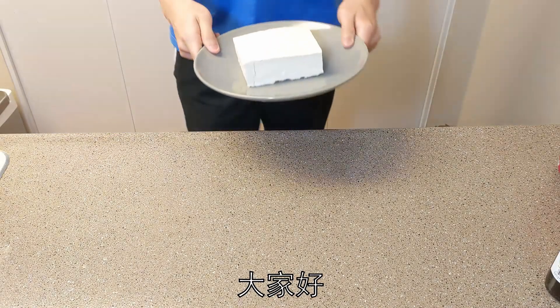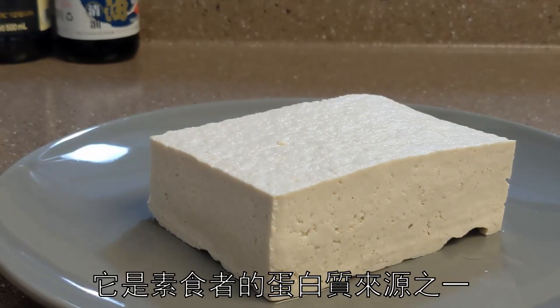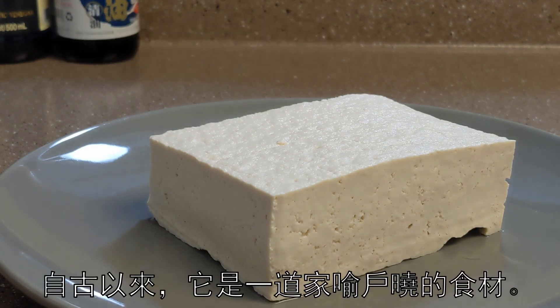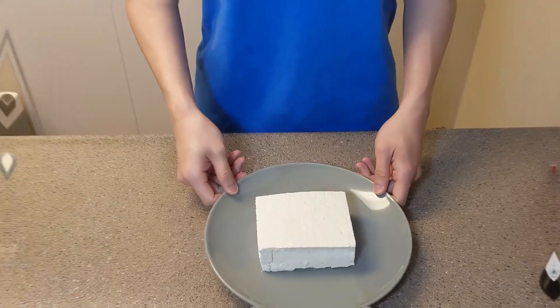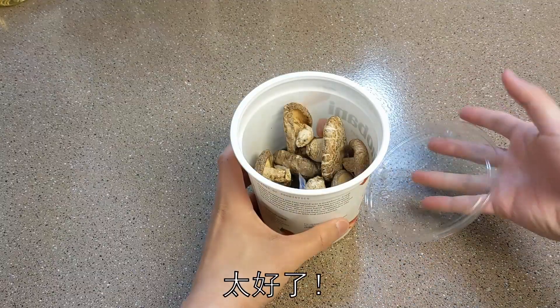Hi there. This is tofu — a common protein sauce for vegetarians, enjoyed by Asians throughout the centuries. It's a common food for all, even till this day. Do you want to know how you can flavor your tofu? Great, I'll show you how.